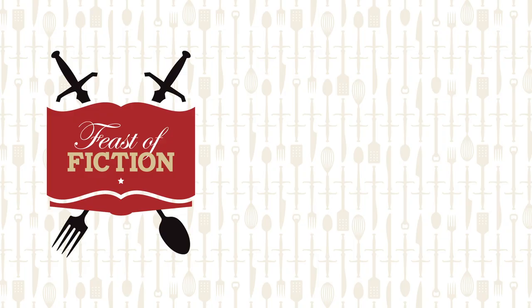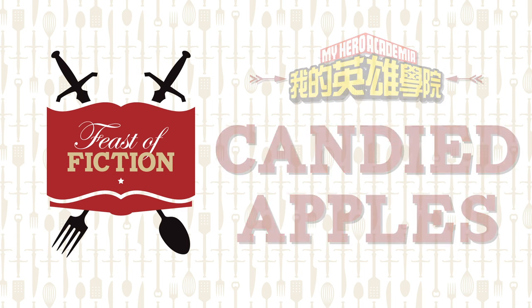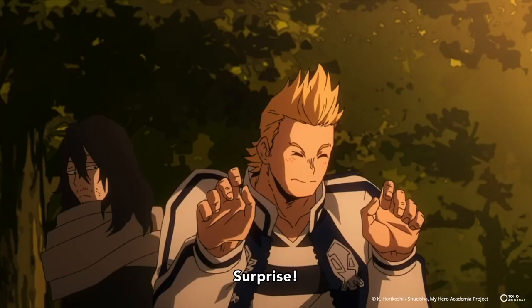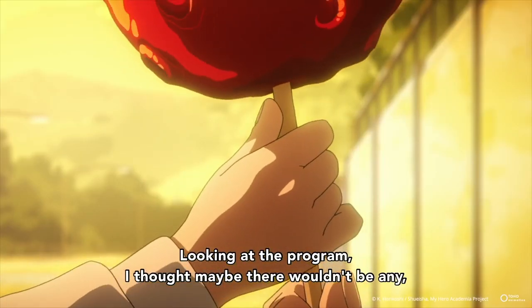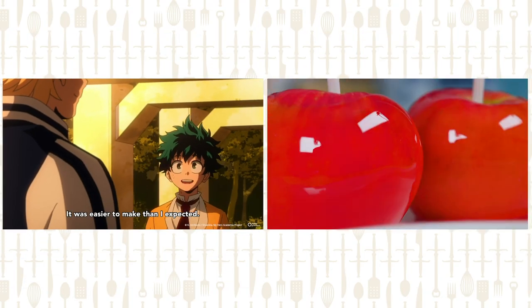This week's feast: candied apples from My Hero Academia! Just like they said in the clip, candied apples are super easy to make. The steps are very simple. We're going to share with you tons of tips on how you can make the best candied apples ever.